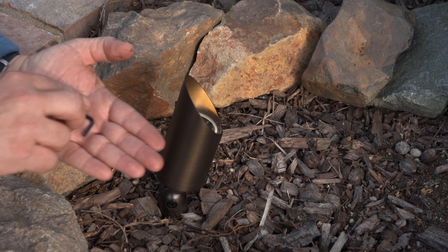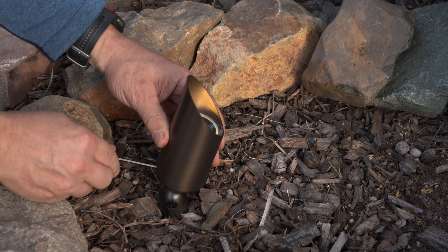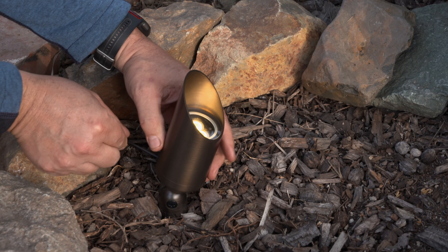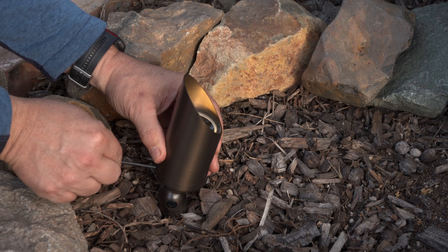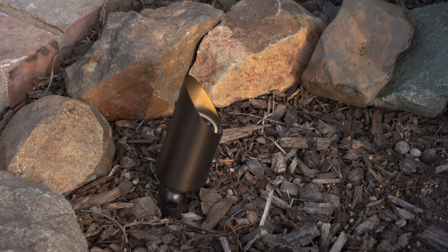Using a small Allen key, you can easily adjust the shield for optimal glare control. Once loose, simply rotate the shroud to reduce glare in various directions, then re-tighten to lock it back in place.